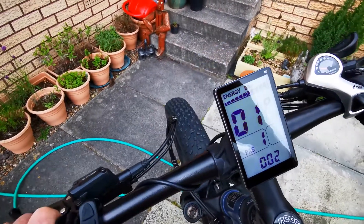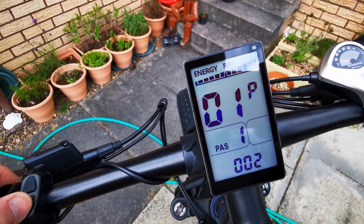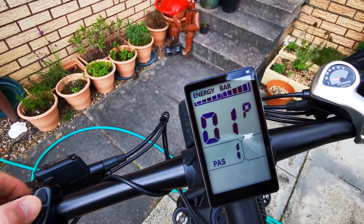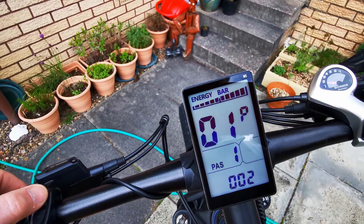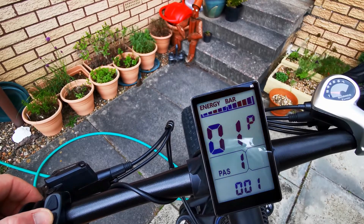Okay, so it's P-01. This is basically just the lighting. If I turn that down it goes dimmer, turn that up it goes brighter. Three is the brightest, so I'm going to put that down to one.